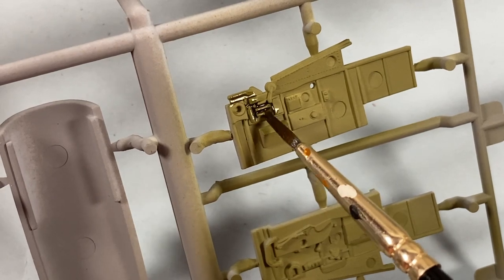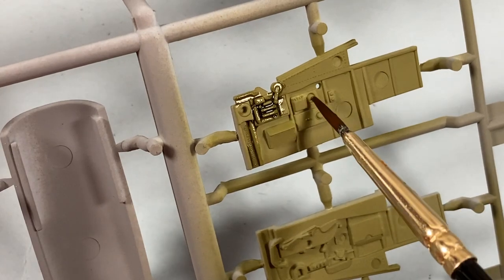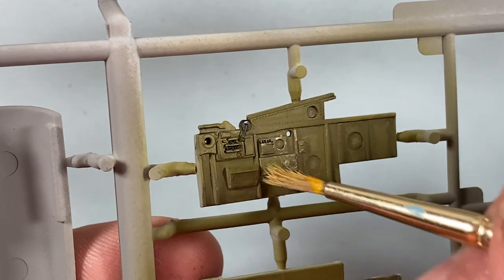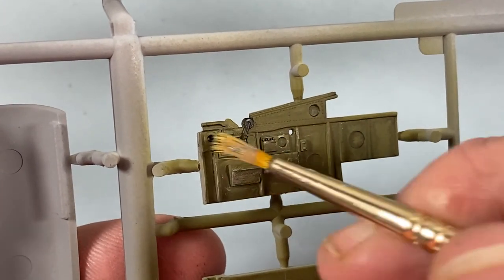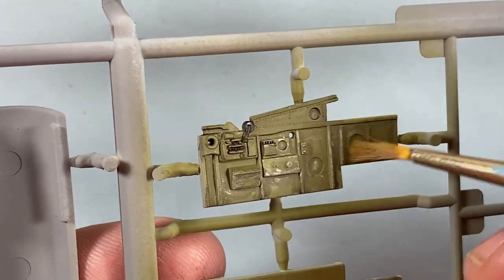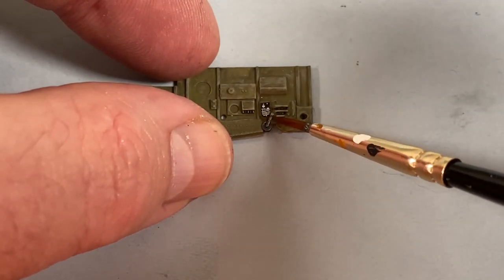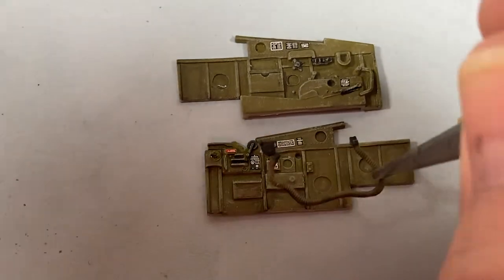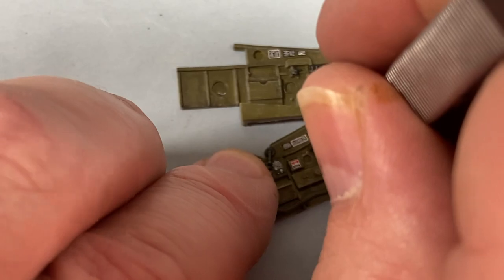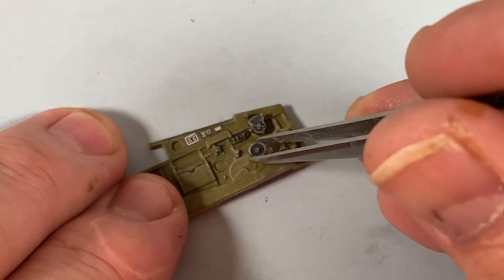Next, onto the cockpit walls - I'll detail wash them to see what I've got. Once it's dry I'll do some more dry brushing, this time with a bit of interior green let down with a touch of white. Just remember: whenever you make shadows, you must always make highlights to give them contrast. With that done, I can add the interior decals, then there are a few interior bits to add - like this pipe on the starboard wall, then the throttle quadrant and trim wheel on the port wall.